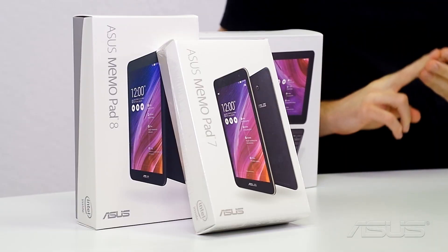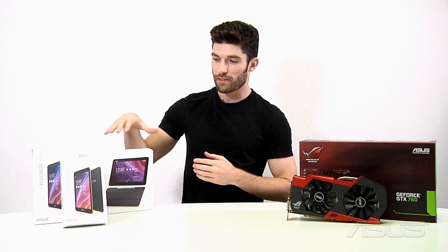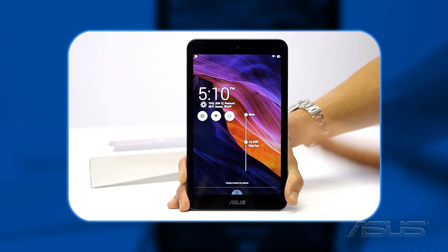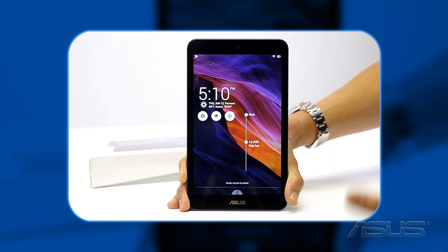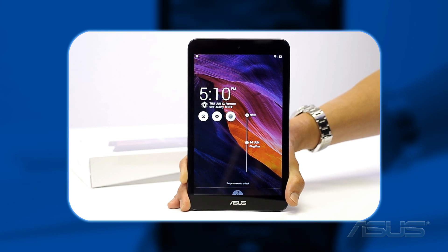These products come in three separate sizes: the 7-inch, the 8-inch, and the 10-inch. All three come with the most up-to-date Baytrail Z3745 quad-core CPU. Unlike some other tablets, they also allow you expandable memory via an SD card slot.